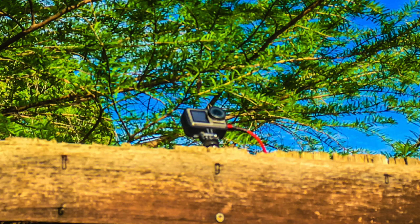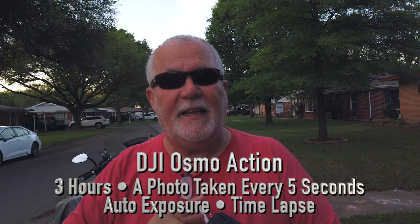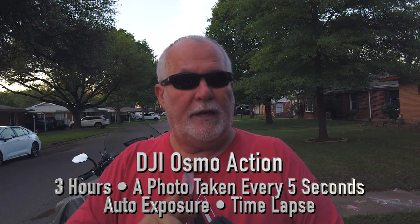I set up the DJI Osmo Action to do a time-lapse. I put it on top of the fence in the backyard — that ought to turn out pretty good. I set the DJI Osmo to take a photo every five seconds with automatic exposure. The clouds are moving a little slow, so that ought to be perfect. With the magic of video, let's take a look at them now.